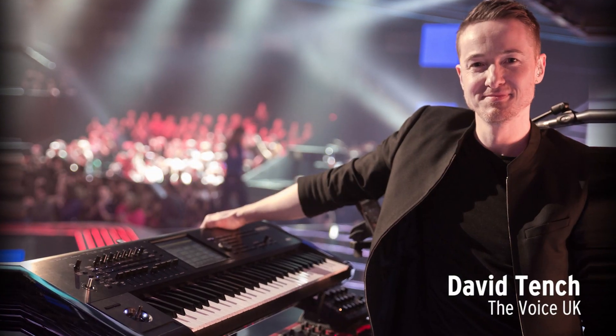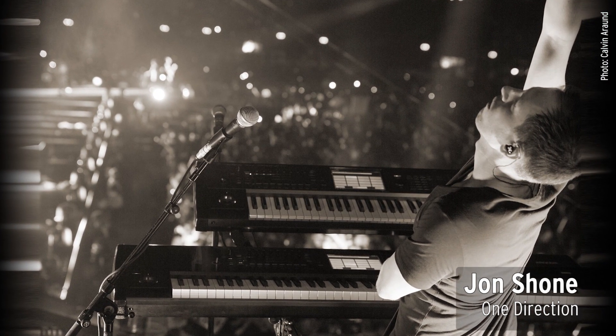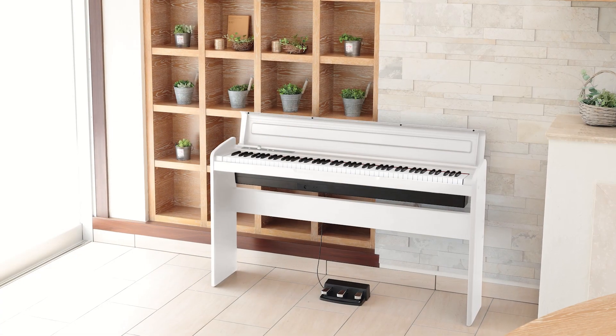Korg is one of the world's largest musical instrument manufacturers. Its renowned digital keyboards, pianos and other music products are used on stage, in studios and homes around the world.